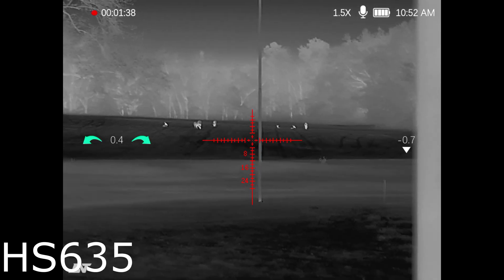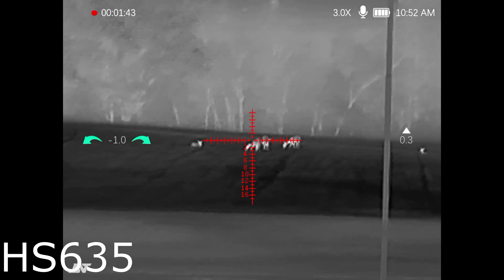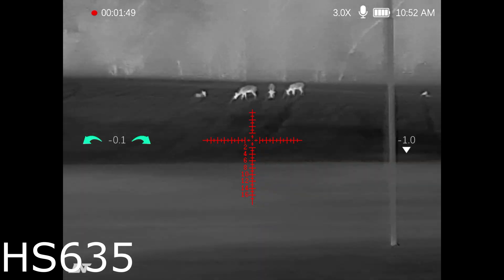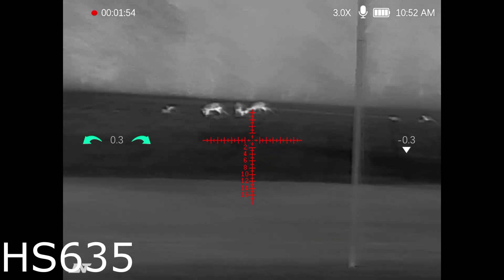I just kicked it over to white hot mode — really really good for scanning. Stuff just pops. I really like black hot for the finer detail and shooting, but it's just personal preference. The other two modes aren't necessarily my favorites, but again you may find a mode that you like best.